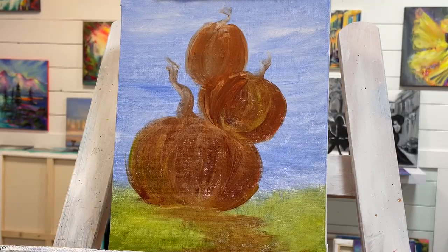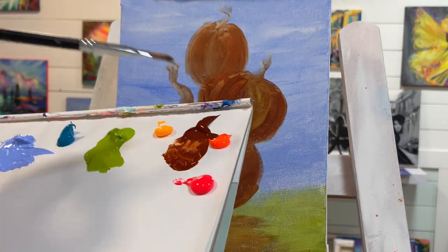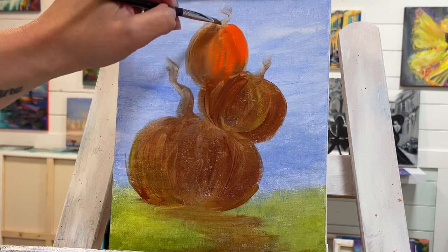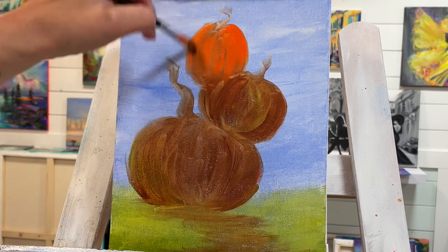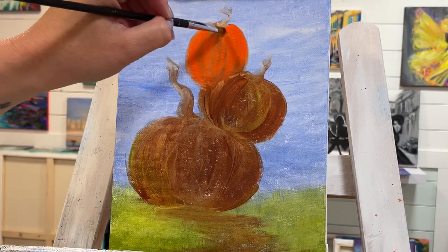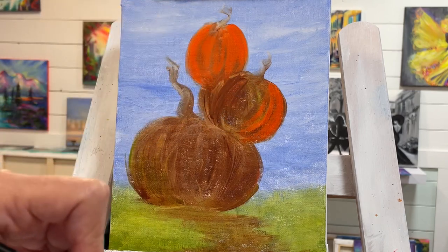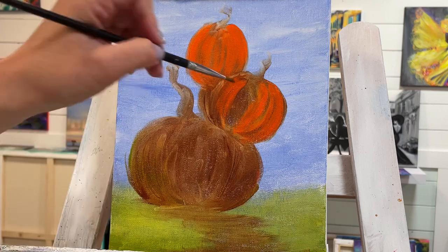We are ready for the next step — I'm going to go down to a number six filbert brush. The next color I'm going to be adding is my neon orange, with no water on my brush at all. I'm going to go over top of the brown — that brown is going to give us some nice shadows that we can build up to our brightest areas with. Think about those lines and patterns on pumpkins. To me, they look like either bananas or crescent moons — when you break it down into simple little shapes it really simplifies and makes it a lot easier.